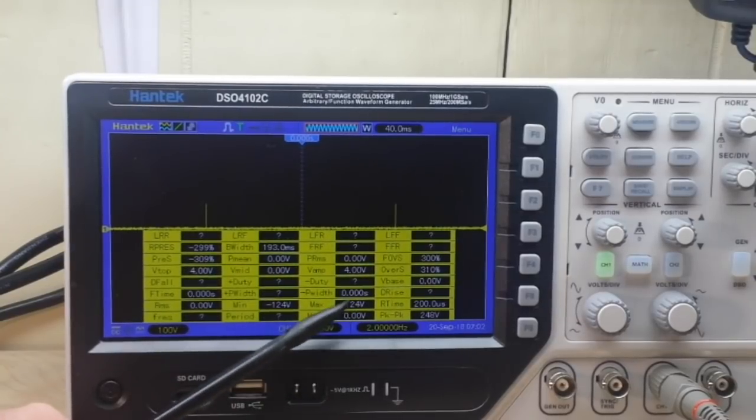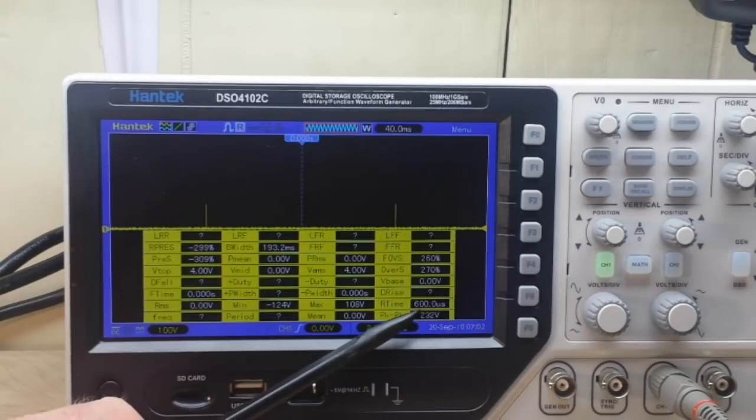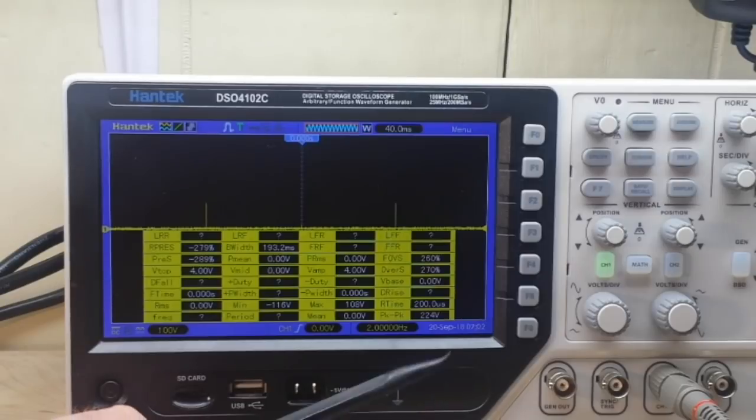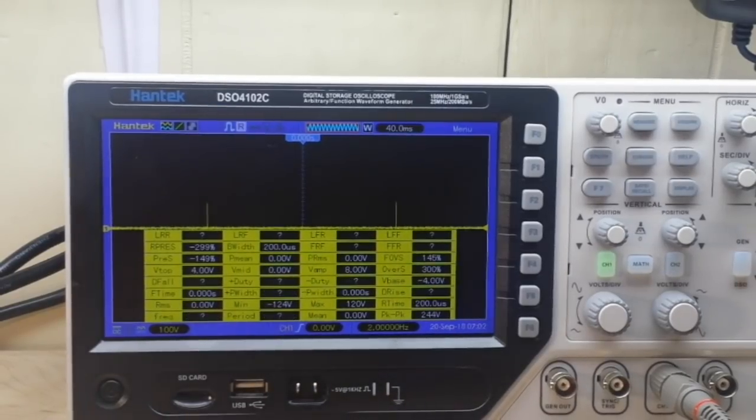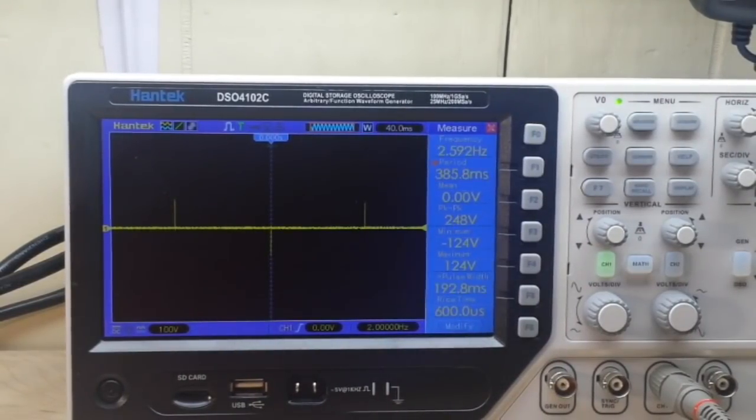Our negative pulse width — it's not reading it. Rise time is about 1.2 milliseconds — 200 microseconds. Okay, interesting information there. Now I'm going to crank it all the way up, and maximum frequency as well.